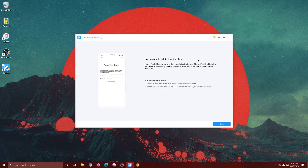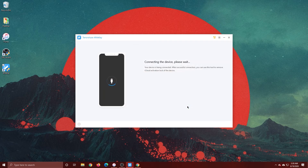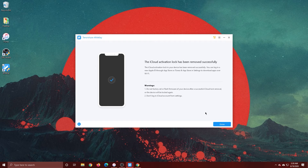Once you've registered the software, click Start. It will connect to the device and show some information about it. Go ahead and click 'Start Remove.' It takes just a second — doesn't take long at all — and boom, the iCloud activation has been removed successfully!